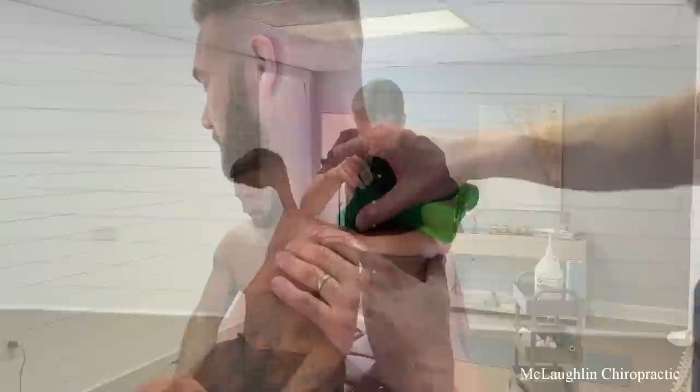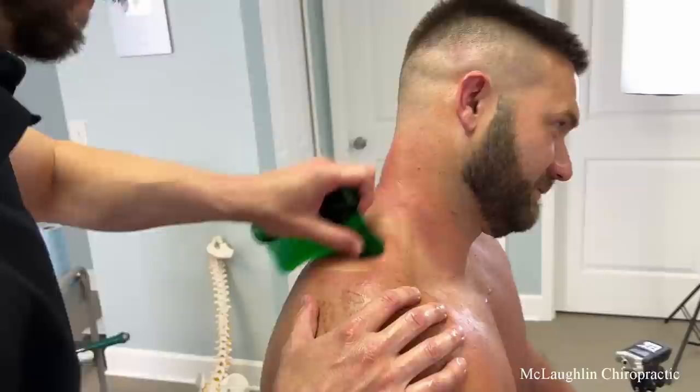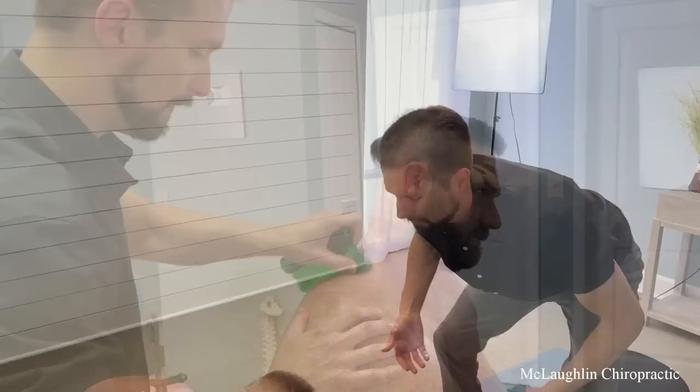I can't tell if the scraper feels good or bad — it's a weird sensation. Is it like similar to the cupping thing? Same principle of drawing out what's inside that's trapped — it's another way to stimulate blood flow, create an event, increase circulation. Same category.